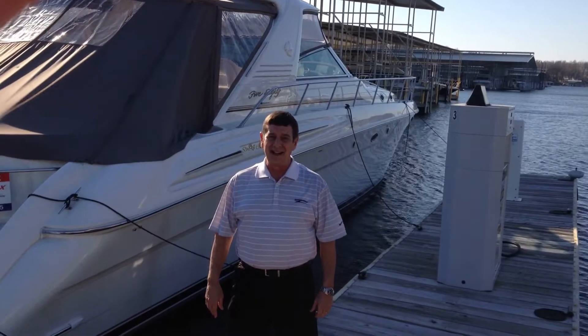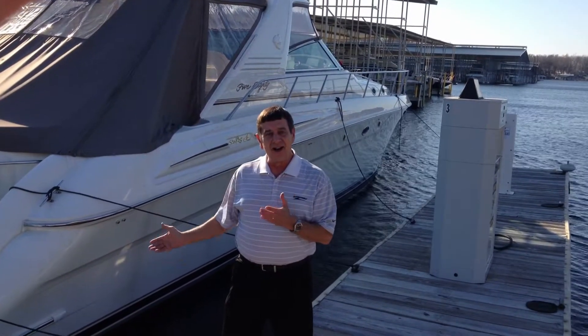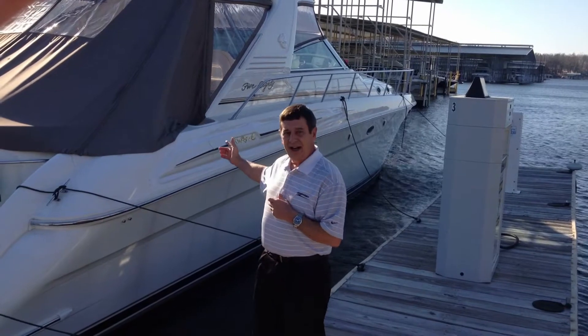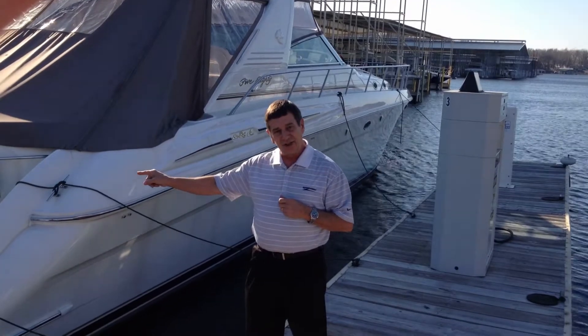Hi, welcome to MarineMax Grand Lake, Oklahoma. I'm Terry Wise and today I want to show you our fresh trade that we just took in. It's a 2000 Sea Ray 580 Super Sun Sport. Let's go on board and take a quick look at it.